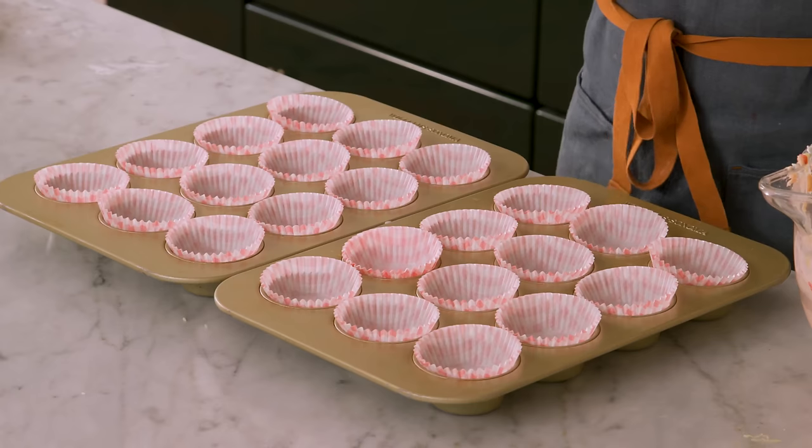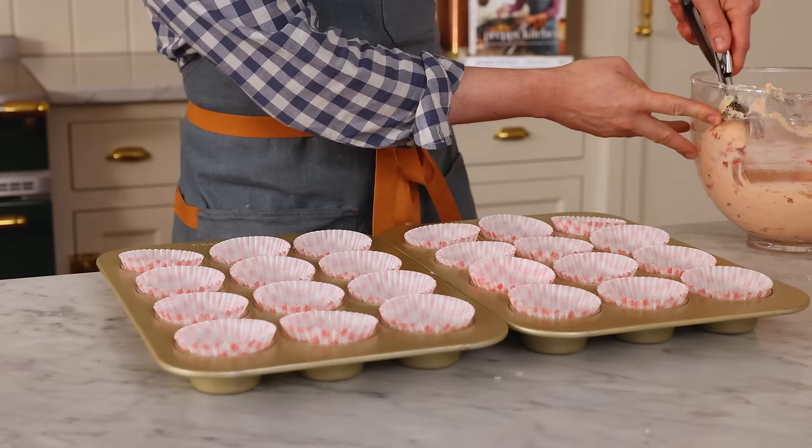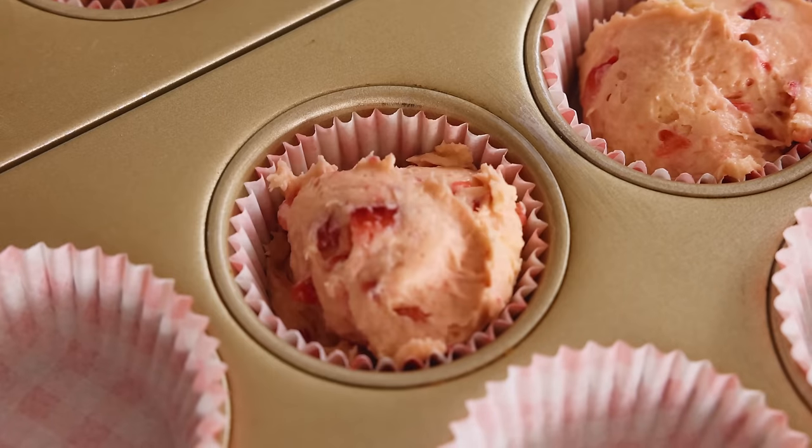Oh my gosh, so pretty — I love it. And in folding those strawberries, you'll see some streaks, just mix them in. We're scooping out about a quarter cup of batter into each of these cupcakes, just distributing it evenly.